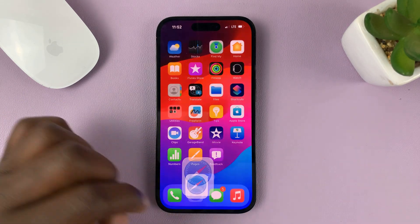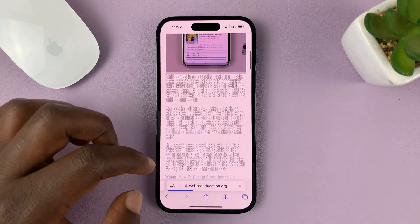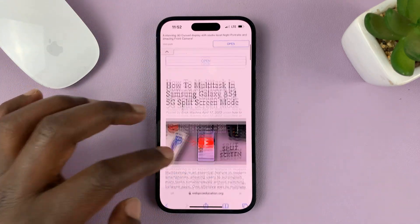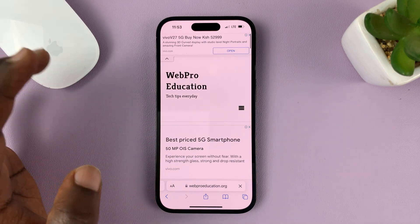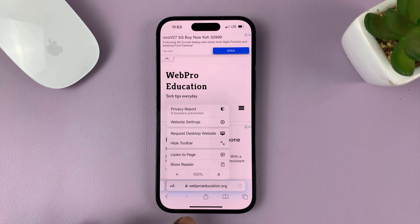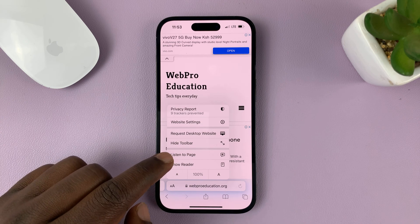Go to Safari and find a web page. Maybe it's a web page like this and you want the browser to read it for you. All you have to do is on the address bar on the left hand side, tap on the two letter A's there. And from the menu that pops up, tap on Listen to Page.